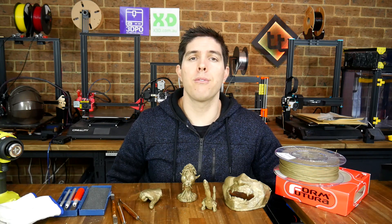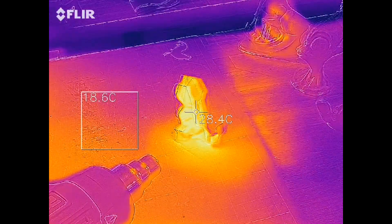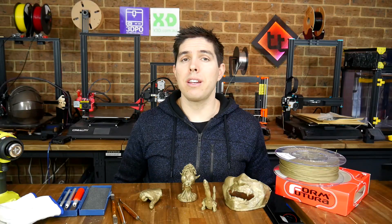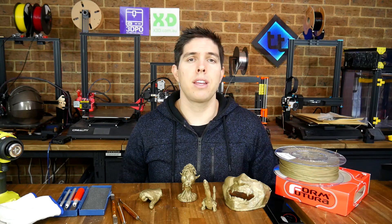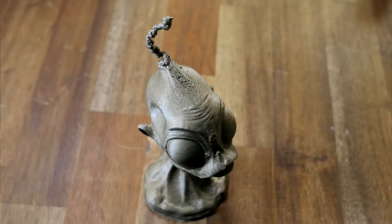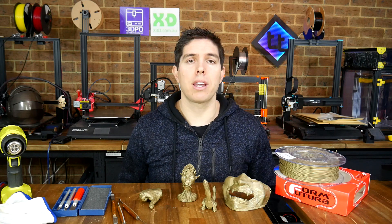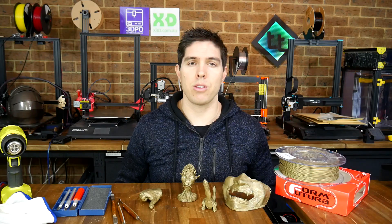I'm always looking for new and interesting filaments and this one really caught my eye. I've had quite an adventure trying this out and I've definitely made some mistakes. In this video I'll take you through my testing and show you what I've learnt, so if you try this filament you should have much more success than I did. I think someone a lot more skilled than me could get a lot out of this filament for printing props and cosplay items, so I'm interested to see what you think.